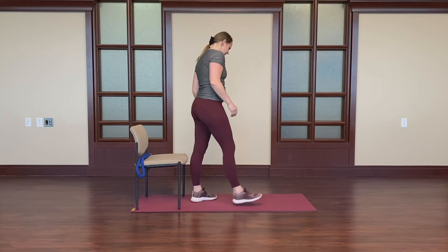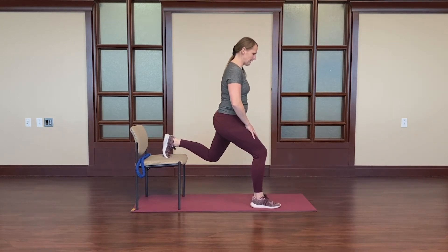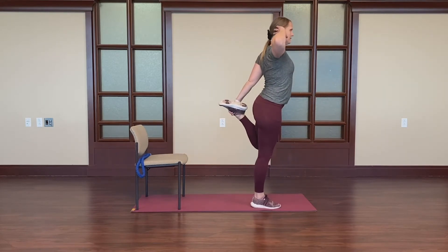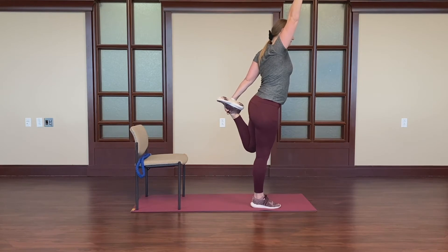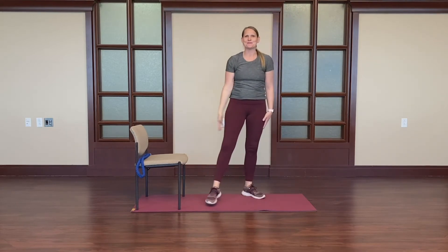You can start again by using the chair if you'd like. Bending the knee. Or try supporting on your own. It helps sometimes to counterbalance with that opposite arm up. Good. Exhale, release the leg.